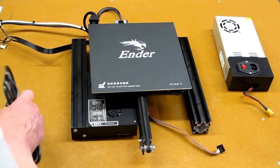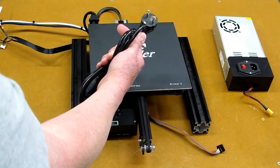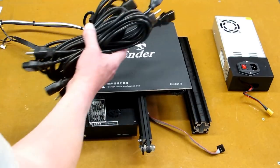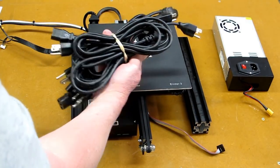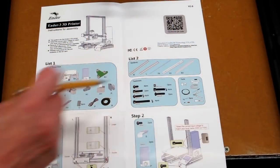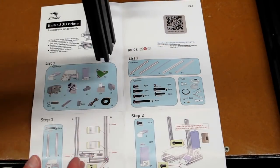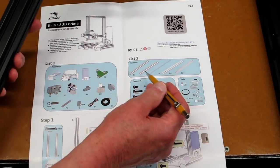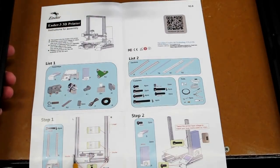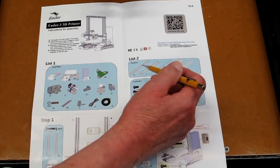My only criticism on this unit is that it came with the power cord with the European plug and not the US plug, but that's a quick fix — I have a few power cords left over from old computers that fit right in. When you get ready to start assembling, what they're showing are the 20x40 aluminum extrusions which are the vertical columns or towers. The one for the left shows two holes drilled in it, and that's where your Z-axis stepper motor attaches.